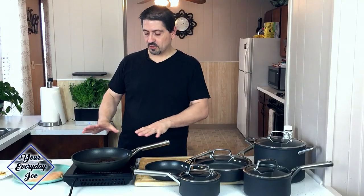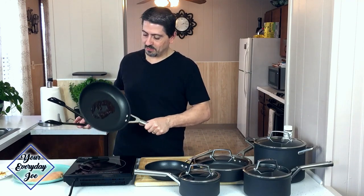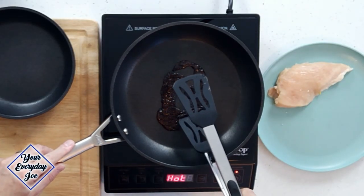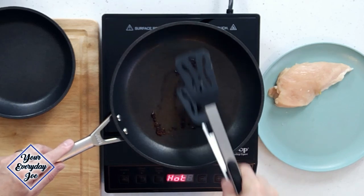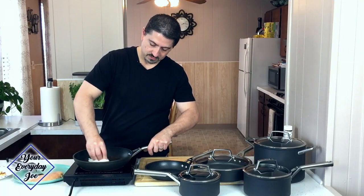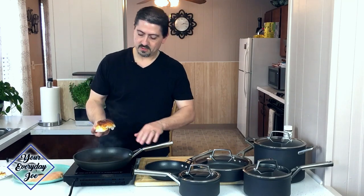I turned off the induction cooktop to let it cool. I want to let the sugars cool and kind of stick. It looks like we're just about there — it's not running, it's not going anywhere. Let's see if it pulls off now. Look at that — it just comes right off. Take the wet paper towel and just give it a clean — it comes off nice and easy. I'm going to let this pan cool, and when I come back, we're going to talk about how to clean the bottom.